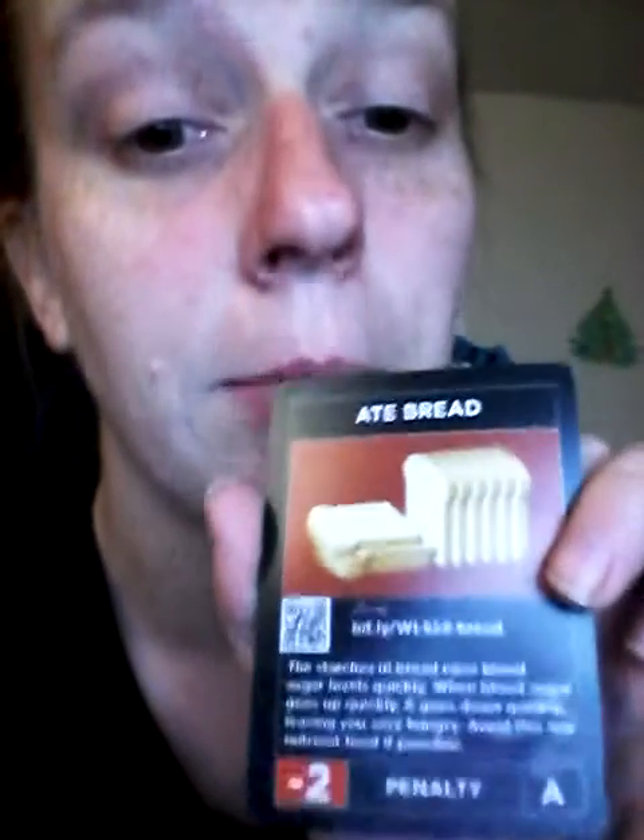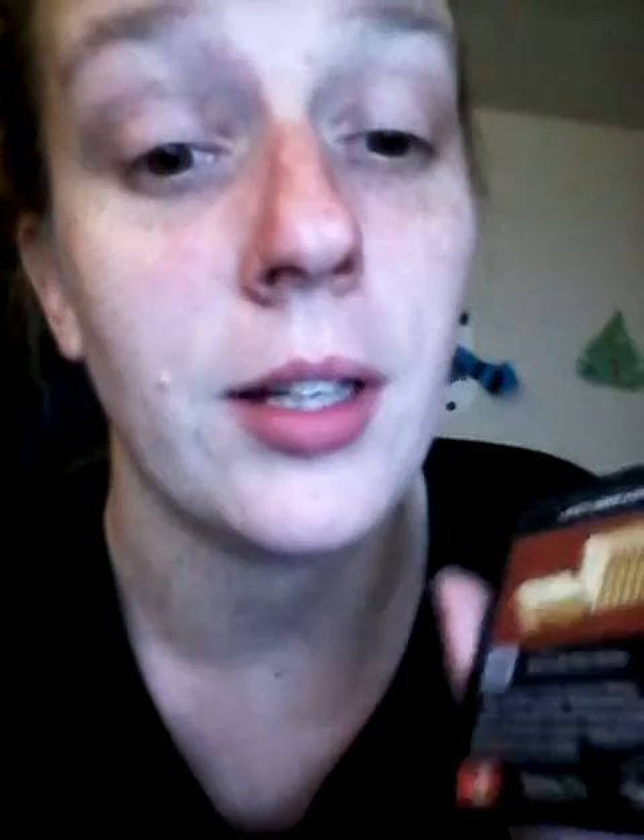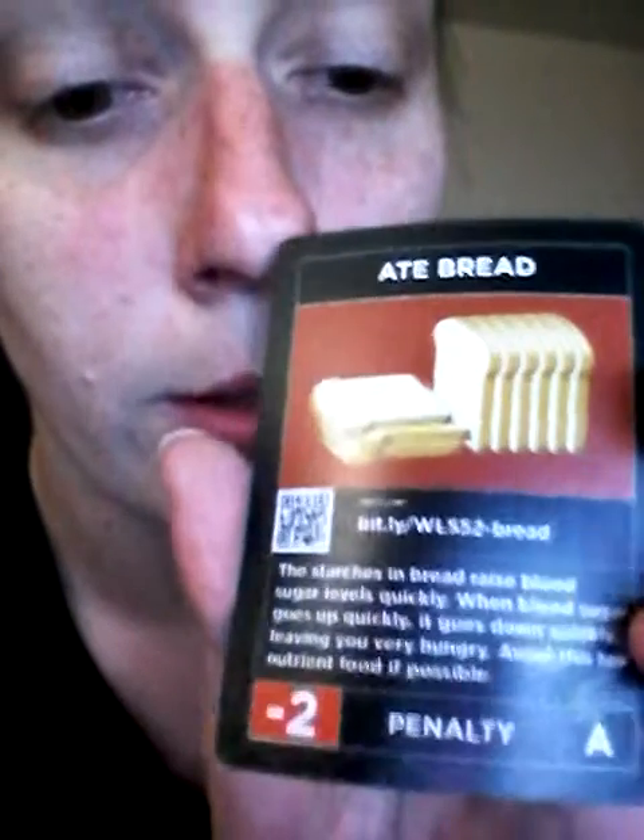If possible, do not eat bread because your blood sugar will go up fast and then go down really fast. Each card has information like that — it tells you what it does for you.